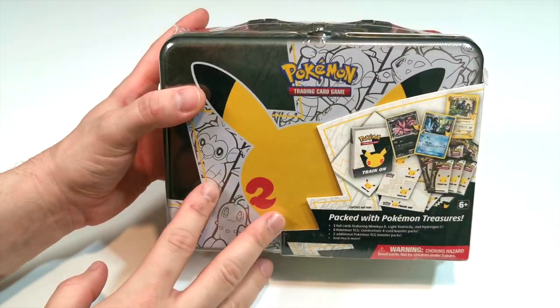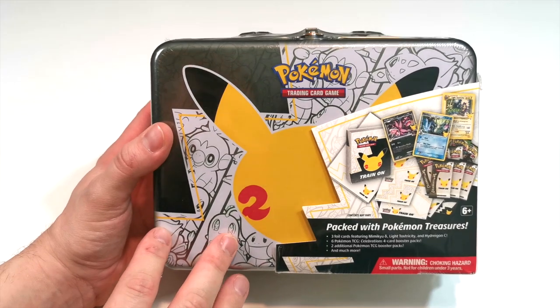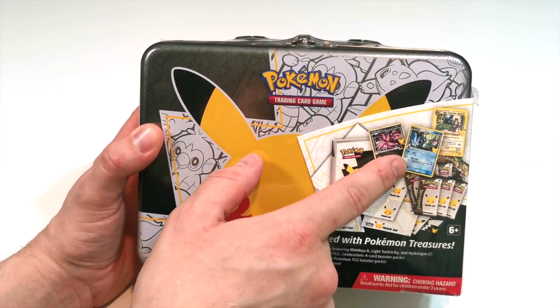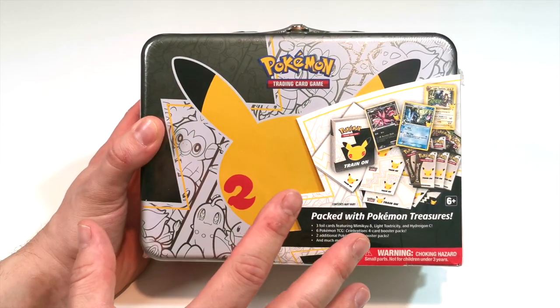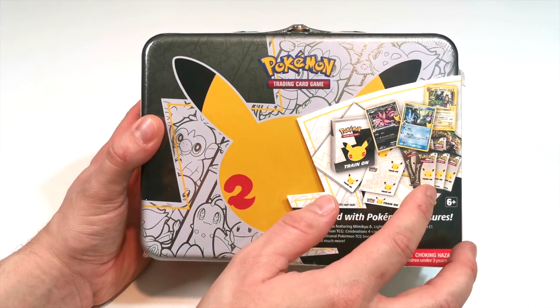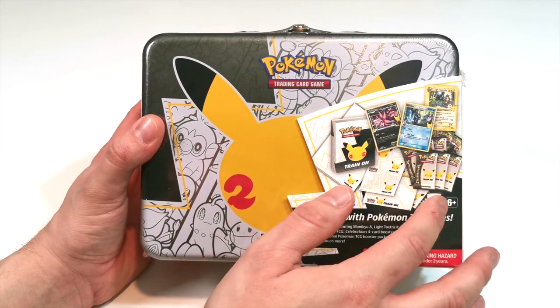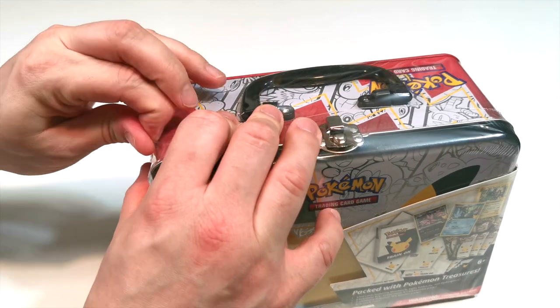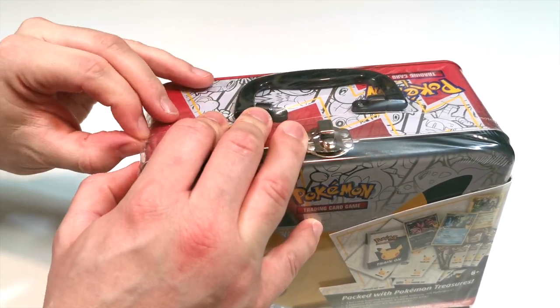Alright, this is the tin. Let's have a look at what comes inside. It says we get a little mini folder, three exclusive cards that are exclusive to this actual tin, and we also get some 25th Anniversary packs. Looks like we'll get a load of stickers and stuff like that. We'll crack into it and find out what we got, and hopefully pull something we haven't already pulled before.